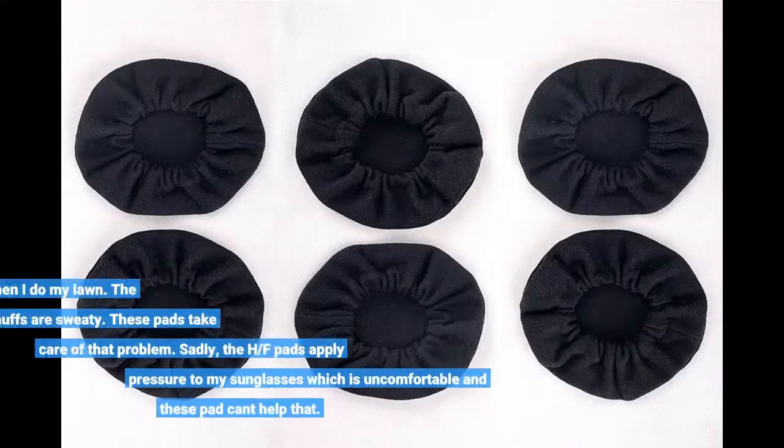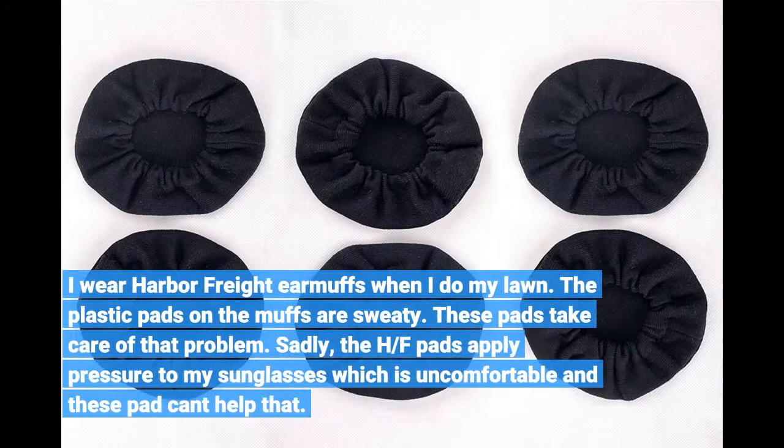I wear Harbor Freight earmuffs when I do my lawn. The plastic pads on the muffs are sweaty — these pads take care of that problem. Sadly, the HF pads apply pressure to my sunglasses which is uncomfortable, and these pads can't help that.